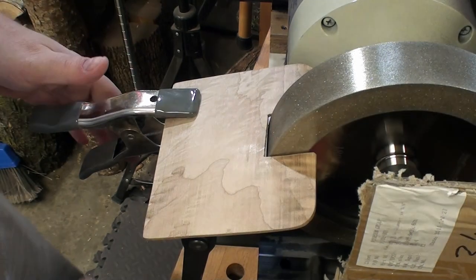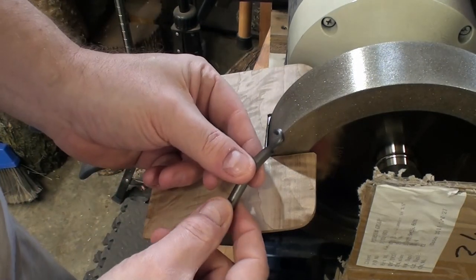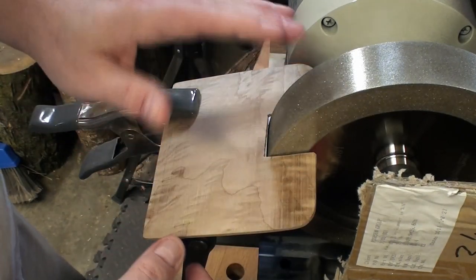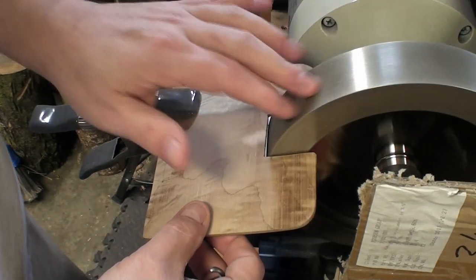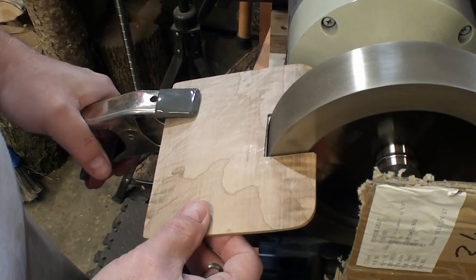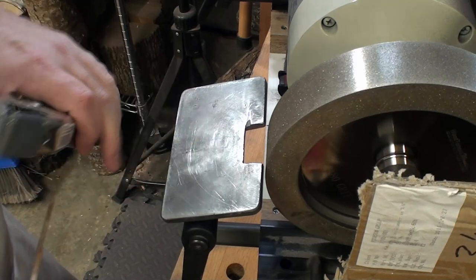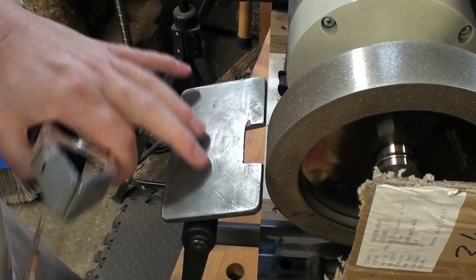Here we are at the grinder. I'm going to take a look at sharpening the hook tool. I've got a regular grinder set up with CBN wheels, and the platform set locked in. It's the one-way Wolverine system with platforms.